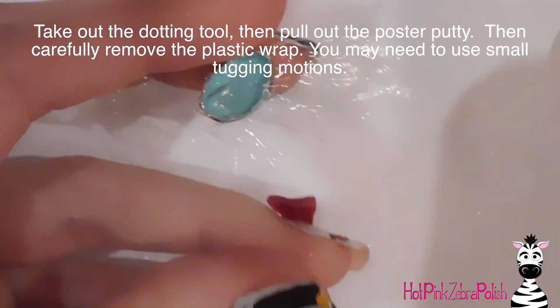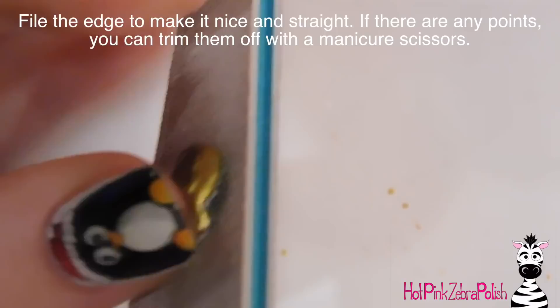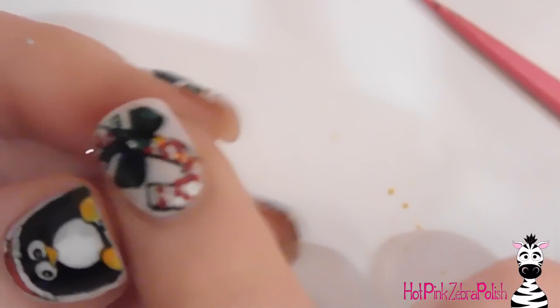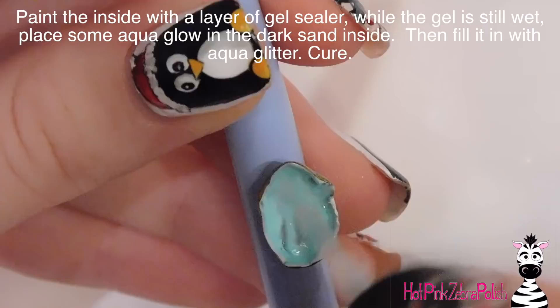Take out your dotting tool, then peel out the poster putty and the plastic wrap — it might take a little tugging but it should come out in one whole piece. Then carefully file the top of your little geode because it gets these little points of gel that reach down. I just filed those off to make sure the edge is nice and smooth. If any are still sticking up, I trimmed those with little manicure scissors. Dust out the center, then put a layer of gel sealer inside the center of the geode.